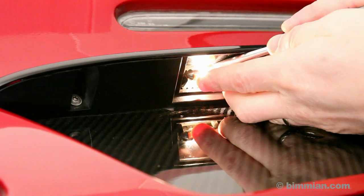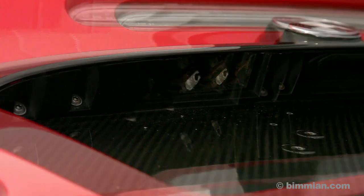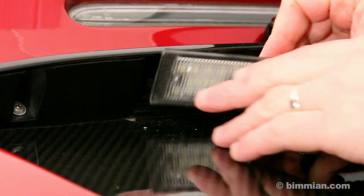Remove your OEM bulb. Install your new lens by popping it into place, noting which lens goes where.